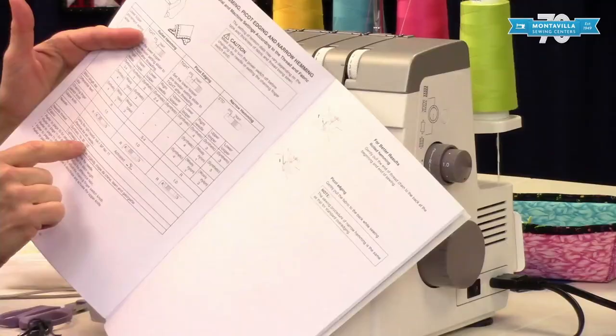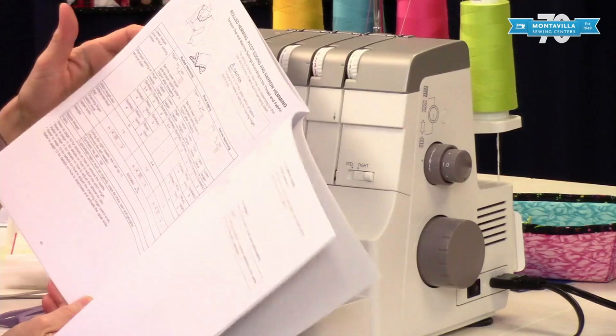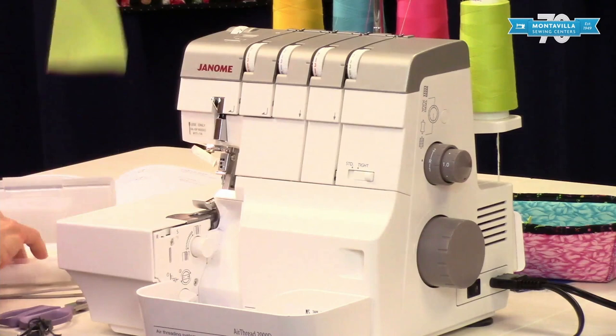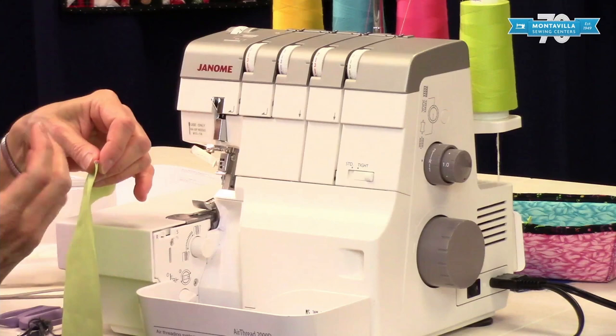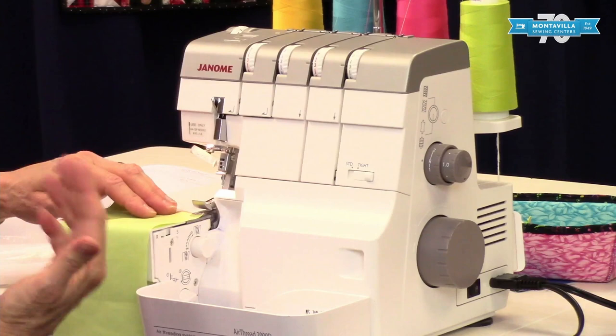The chart says to use synthetic thread — as opposed to cotton, it's a little bit stronger. Use lightweight fabric; quilting cotton is fine. Avoid poplin or denim because that won't be able to roll a nice hem. It's really nice on things like lining, silk, or a hem on a scarf — this is a wonderful stitch for those.